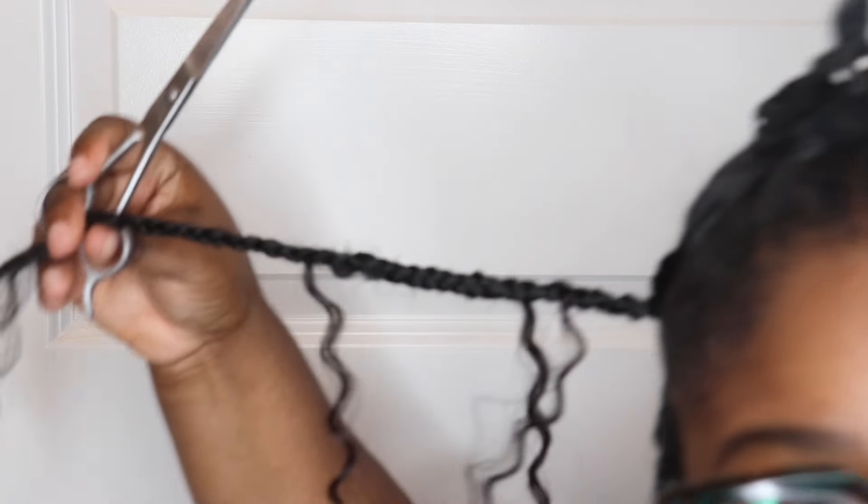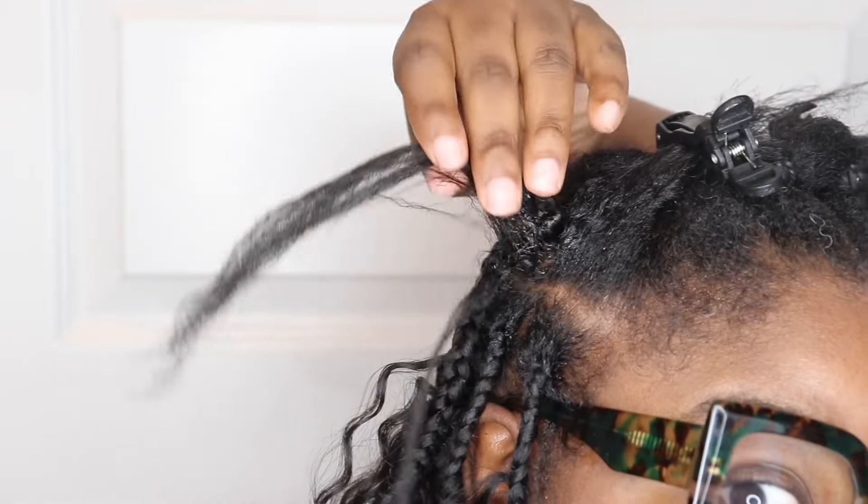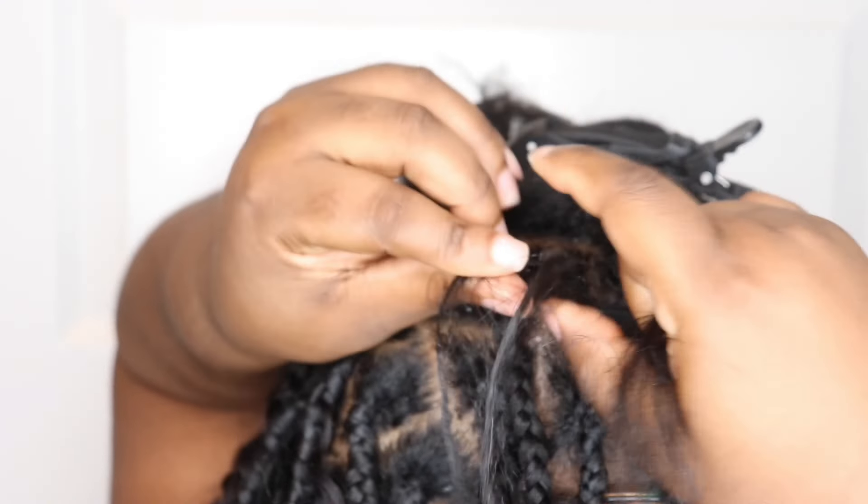And there you have it — there is your knotless braids! I'm a proud member of struggle braiding university, I still need more practice, but it's not too bad for the first time and I saved myself $400 in the process. I'm going to show you again exactly what I'm doing and then of course I'm going to give you a full review and look of this style.